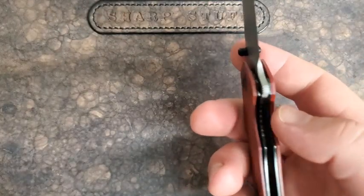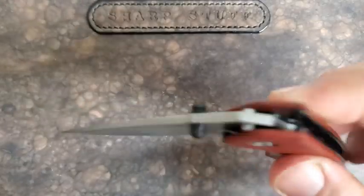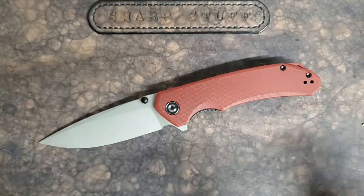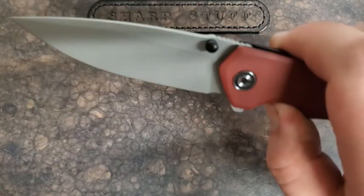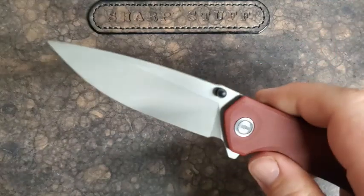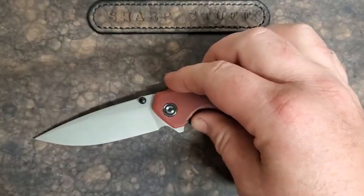It's a liner lock and it is on bearings. I have to comment on the action on this knife — it is really, really good. Civivi is known for really good actions, but this one is even more drop-shutty than most of the Civivis I've had recently. And this is right out of the package — I haven't had to do anything with this at all. Imagine how smooth this could be if I loosened off the pivot, cleaned it out a little bit, and dropped some KPL in there.